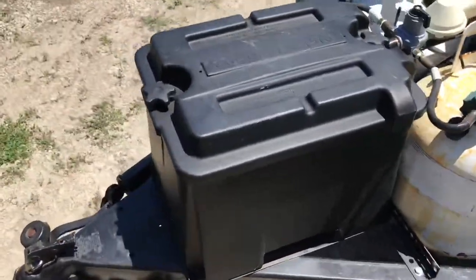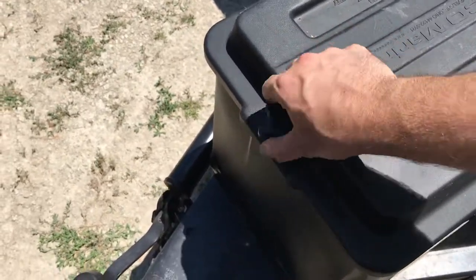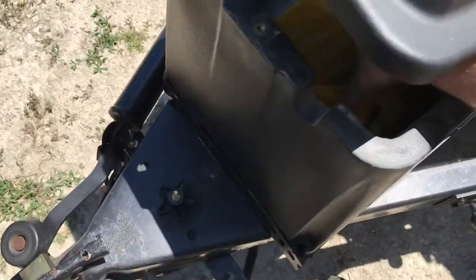When unhitching at your campsite or any other place, you need to chalk the wheels. The camper has no brakes when it's not connected to the vehicle, so you want to chalk both of the wheels. There's one — walk around the camper and we'll get the other one.